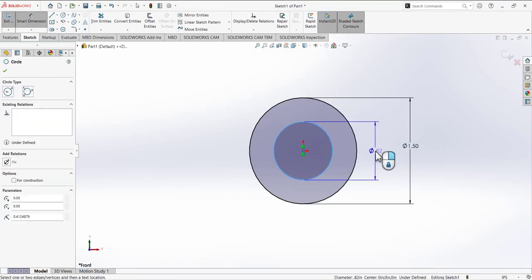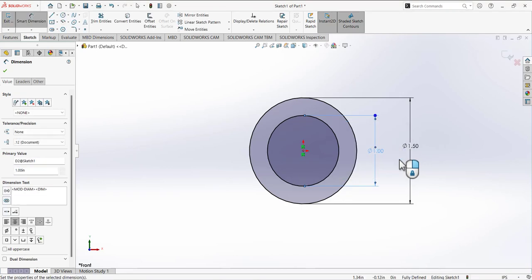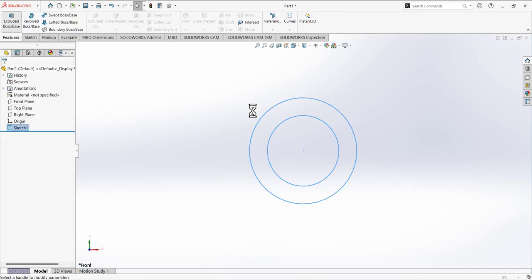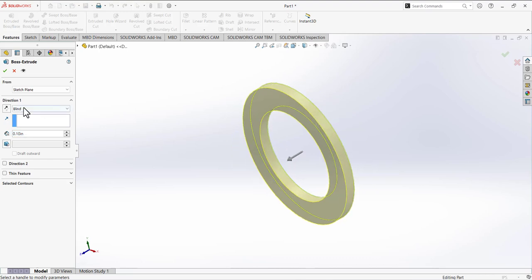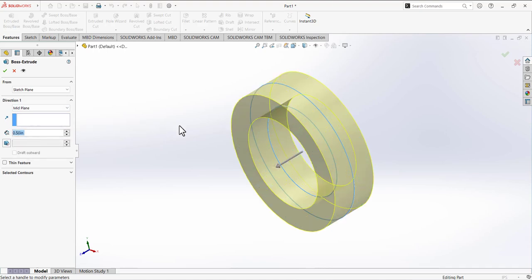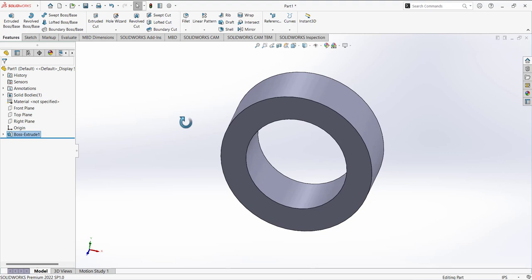The smaller circle has a diameter of 1. Then we need to use extrude. Go to features and extrude this sketch. For the direction, expand and select mid plane. Define the depth as 0.5. Make sure you have selected mid plane for direction one and press OK to make this solid body.